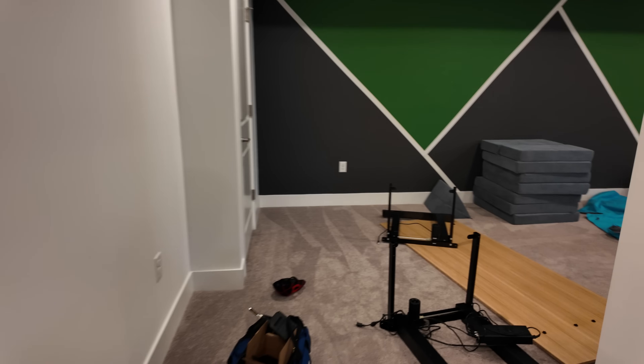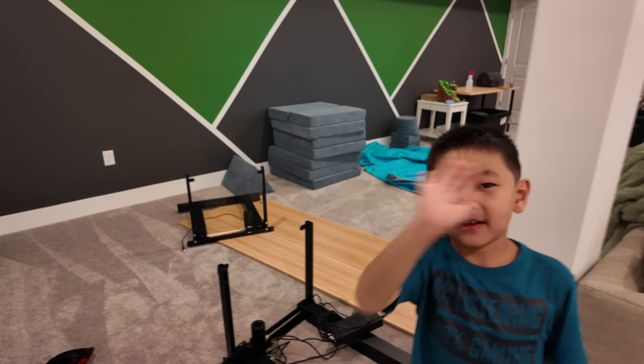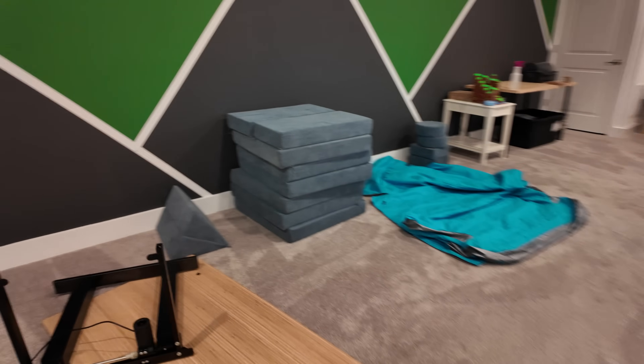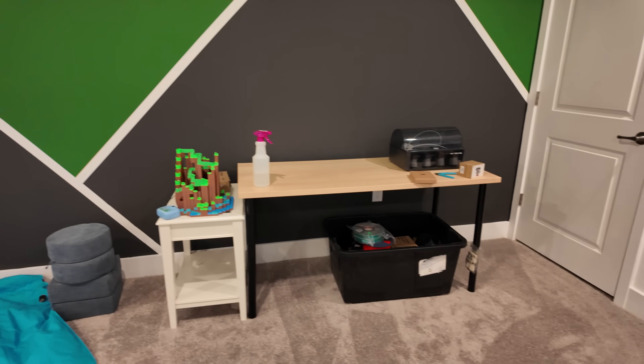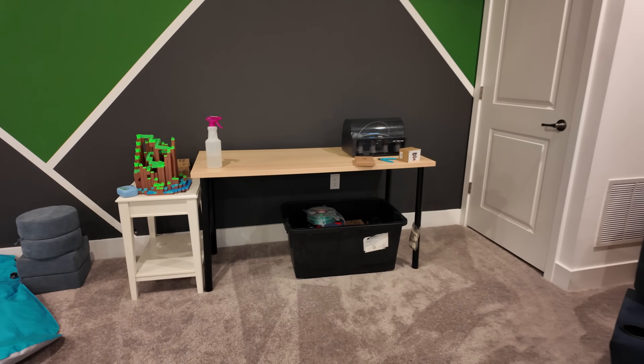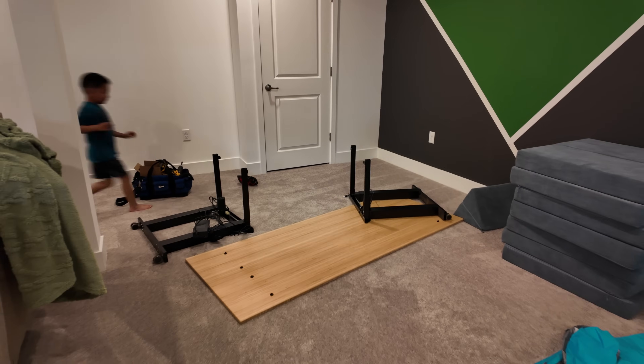Now we're going to be assembling the Flexispot desk that I had in my warehouse. I already disassembled it from the warehouse and it's here in the basement. This was the table I got from Ikea — definitely not going to be putting the H2D on that thing. So we're going to be setting this up and setting up the printer.